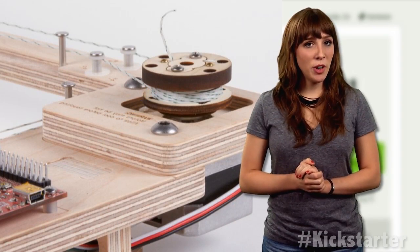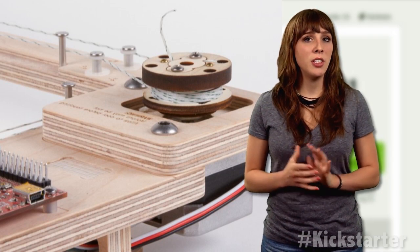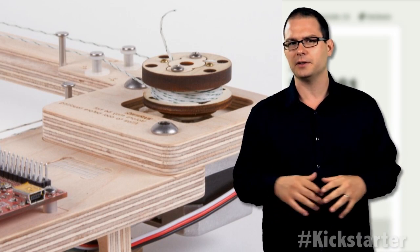With Lenore and Wendell's experience in producing and shipping previous kits, they foresee no issues in being able to deliver to Kickstarter backers on time. The watercolor bot comes as a kit with some assembly required. For more product specs, click the link below.